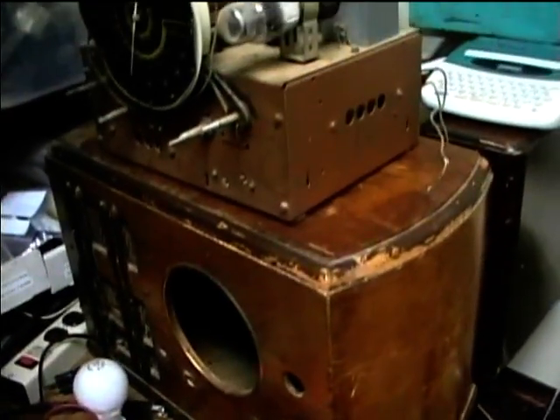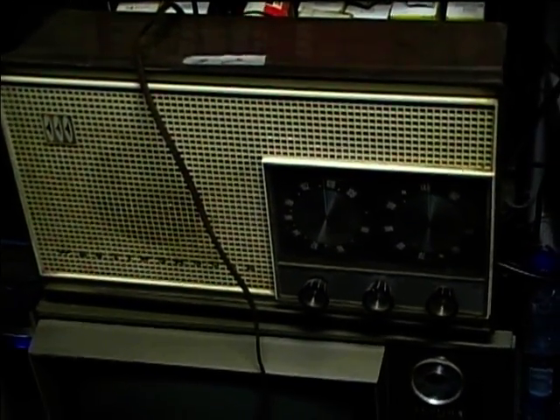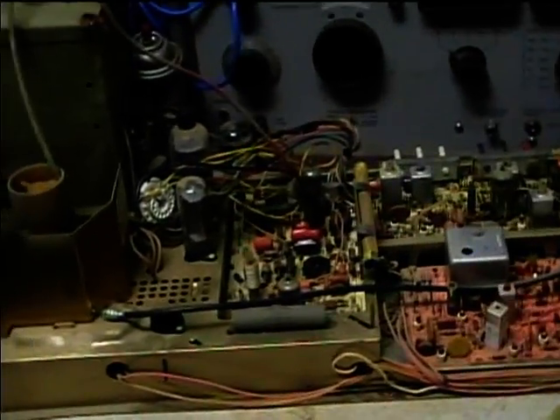Here's a Westinghouse AM/FM radio that I got at an estate sale. I've actually got one of these out in the barn that I got about 10 years ago and I never got it to work — I think that one might have bad IF cans. So this one I'm sure is going to need some caps, and then we'll see if we've got problems with the IF transformers.